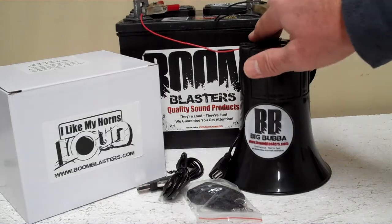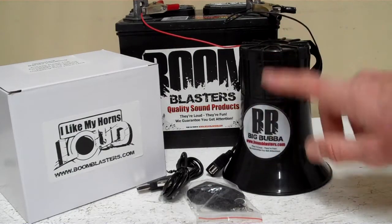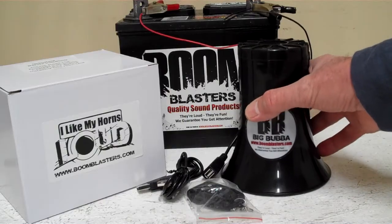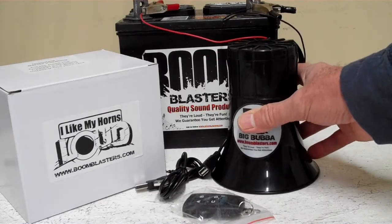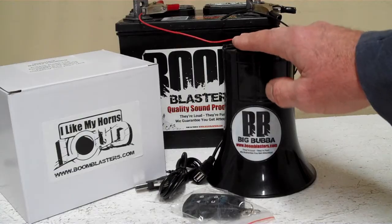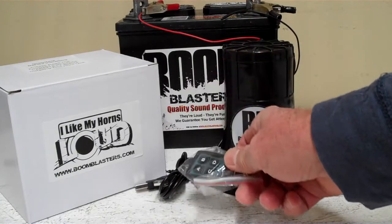Imagine all the fun you can have uploading your own sounds! This is a good size horn — it's five inches tall by about four and a half to five inches wide. So it's a decent size horn. It's got a nice bellow to it, a nice cone, 20 watts — so it's a pretty loud horn. You're going to upload your own MP3 sounds to our Big Bubba 4 Sounds wireless car horn.